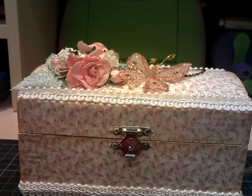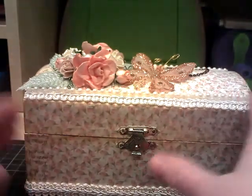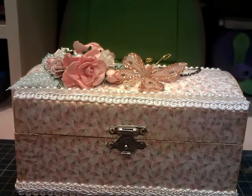Initially, I painted the box in a cream acrylic paint — the inside as well — and then I looked at it and thought I don't actually know what to do with this now. So I decided I would attempt trying to cover it in designer paper, and I was a bit daunted by it.